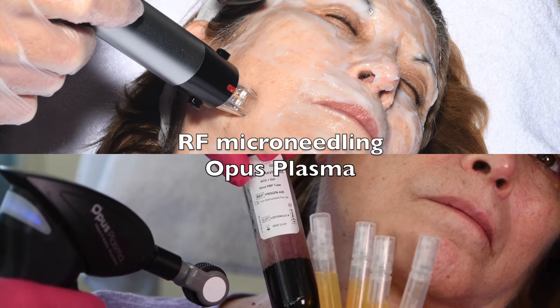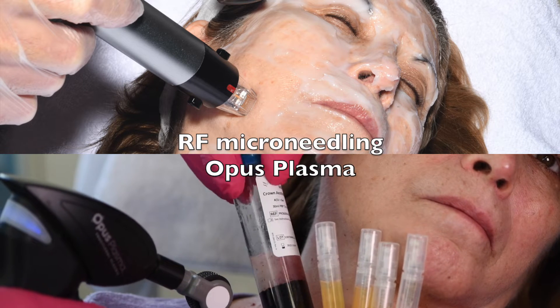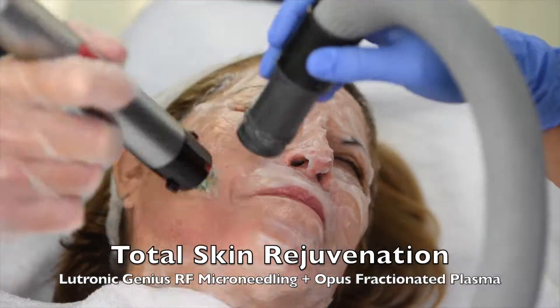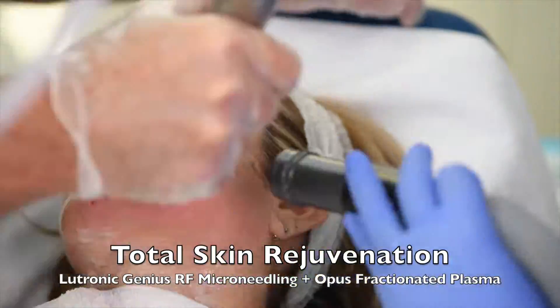We combine ironing out and tightening your skin with removing the brown spots with a combination of technologies for the ultimate and total skin rejuvenation.